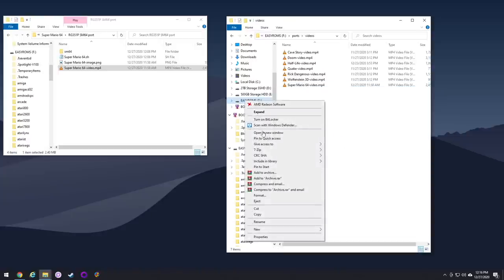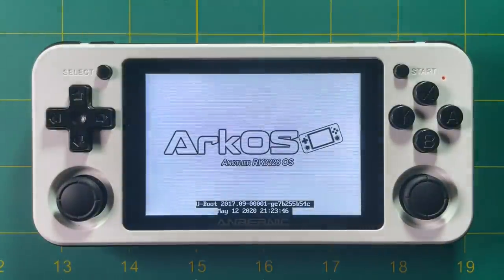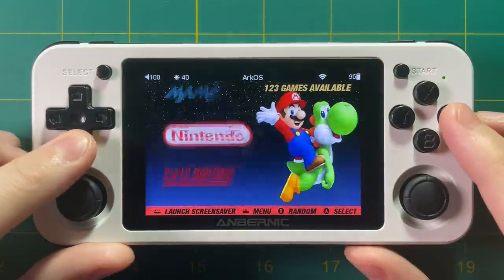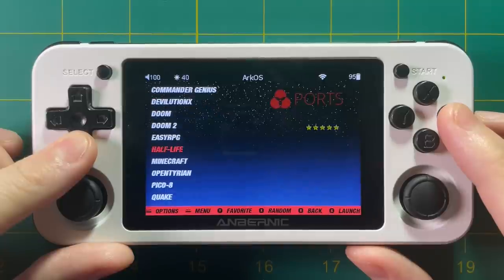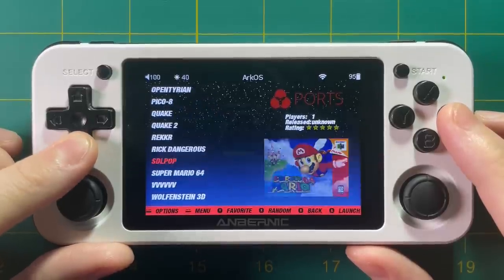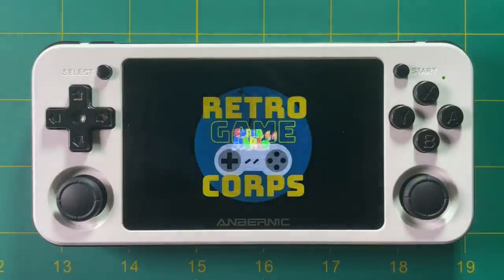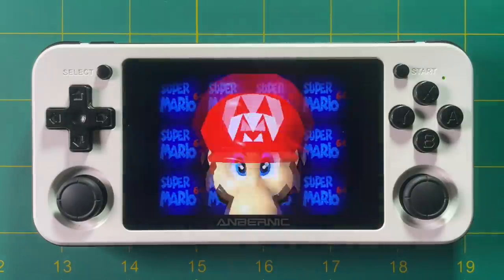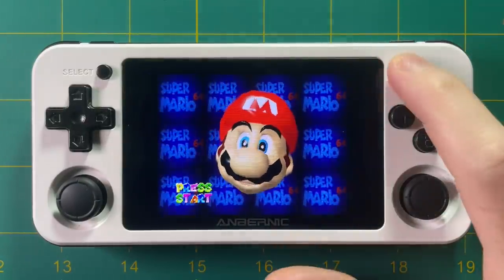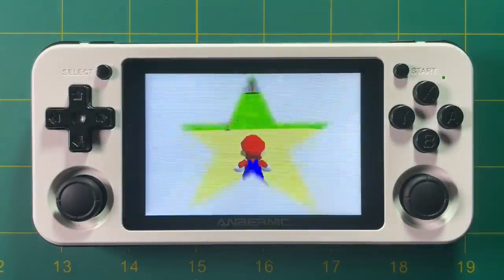At this point, all you have to do is eject your disk and then plug it back into your device. Here we are in ArcOS — I'm going to navigate to the port section on my device, then scroll down to Super Mario 64. There it is. You just hit the A button, and it boots right up. Now bear in mind, this game runs natively, which means there's no menu. It's going to run exactly like if you were putting a Nintendo 64 cartridge into your device — no fancy features or anything else, other than the 60 frames per second patch.